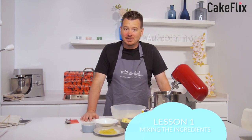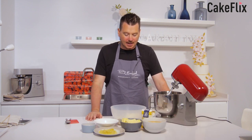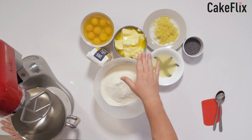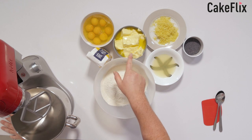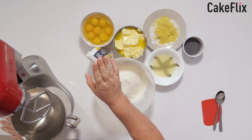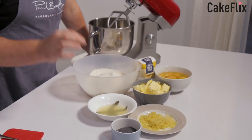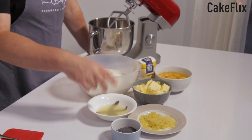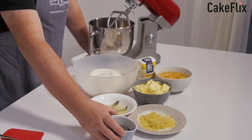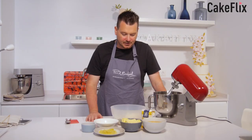Let's get started making this lovely sponge cake. As you can see here, I've got all the ingredients weighed out, so it's nice and easy. We've got 500 grams of self-rising flour, 500 grams of butter that's been warmed in the microwave just so it's nice and soft, 500 grams of caster sugar, 8 eggs, the juice from 2 lemons, the rind from 2 lemons, and 40 grams of poppy seeds.